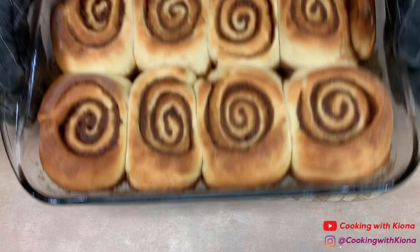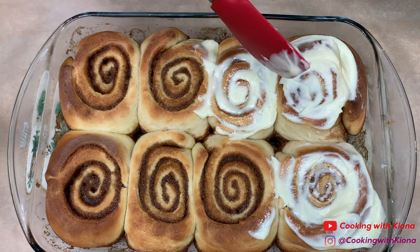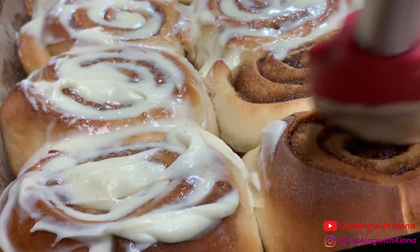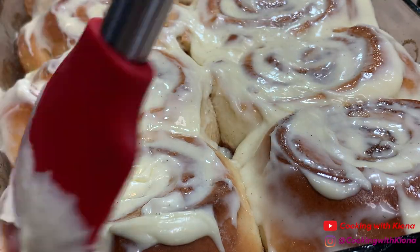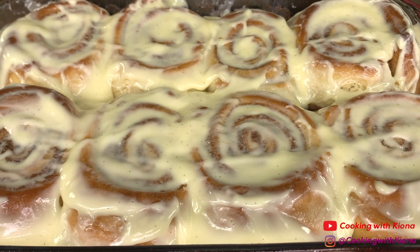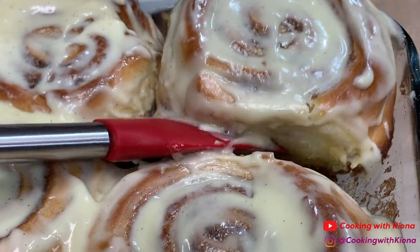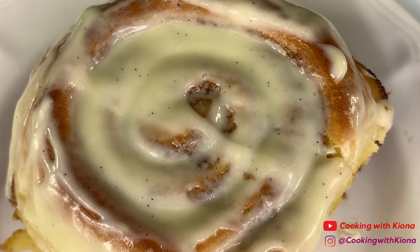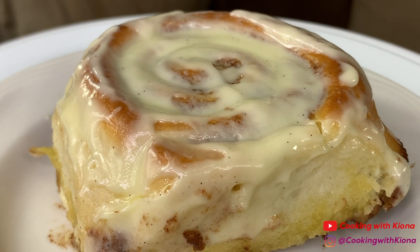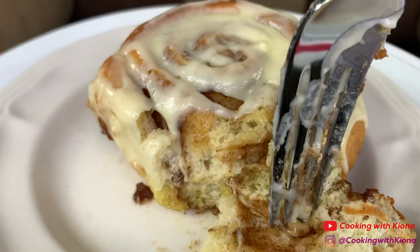Once your cinnamon rolls have finished baking, go ahead and add your frosting. These were the best cinnamon rolls I have ever made — sweet, buttery, and fluffy with a nice buttery crust on the bottom. My whole goal was to make giant fluffy cinnamon rolls and I totally succeeded. The frosting tasted amazing. I'll link the recipes in the description below. Thanks so much for watching — don't forget to like, comment, and subscribe!